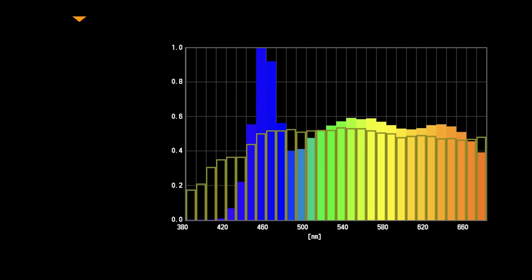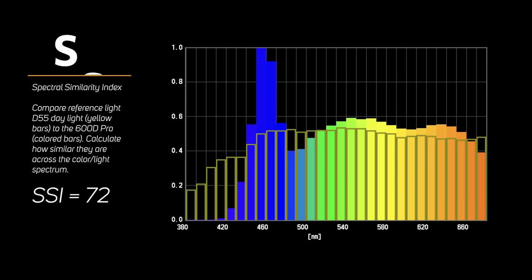TLCI stands for Television Lighting Consistency Index. It's probably better than CRI, but probably not applicable for those of us using single-sensor cinema and hybrid cameras. Now there's SSI — Spectral Similarity Index. The way it measures the light is you compare your lighting instrument against a known standard. In this case, daylight: we're using a D55 reference standard to measure this daylight balanced LED light.